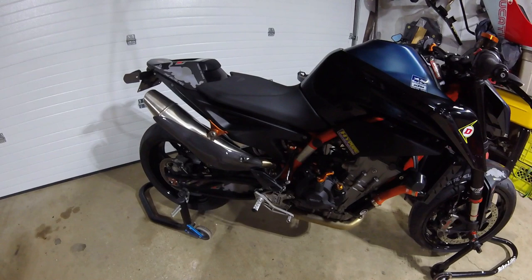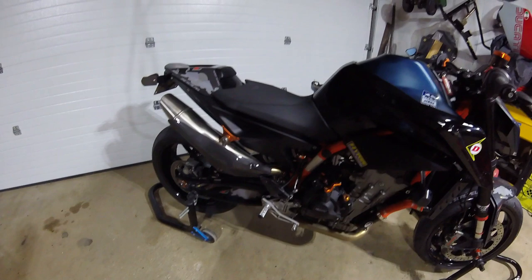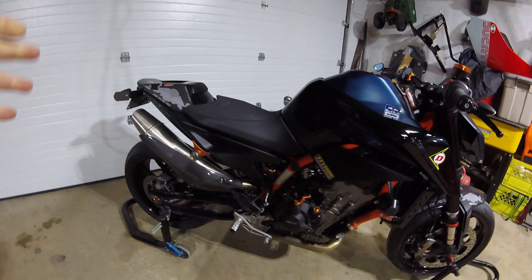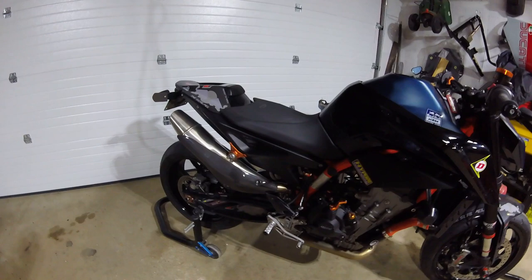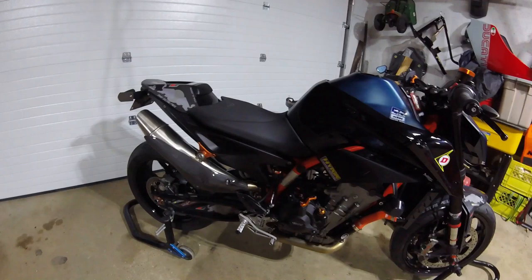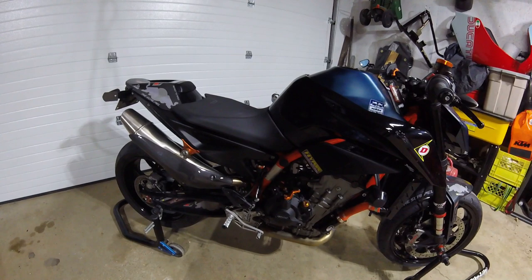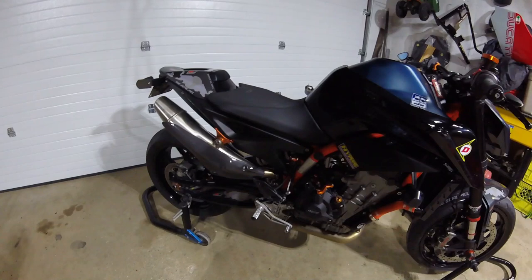I was supposed to have the cat delete by now. I ended up getting one with a resonator chamber — you can get straight pipes from China for 60 bucks but they're obscenely loud. I wanted one with a resonator to keep the noise down. There are two options on the market: the Arrow one, which runs about $320 US, and the IXIL USA one which is cheaper. With shipping it came to about $212 US — over $100 less.